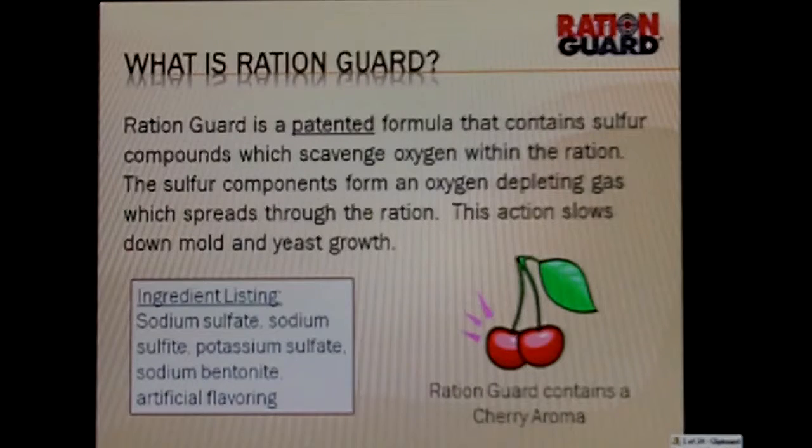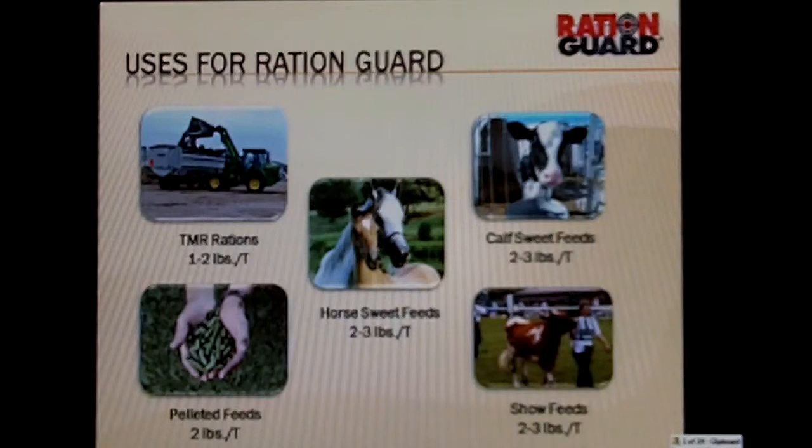Use rates for RationGuard: for a cool, quiet ration we would go in at one to two pounds per ton; in extreme conditions, we might go to three. We put the forage in first and add the RationGuard to the TMR. Horse and sweet feeds would use two to three pounds per ton. Calf sweet feeds, two to three pounds per ton. Pelleted feeds, RationGuard works great at two pounds per ton. Show feeds, two to three pounds per ton.